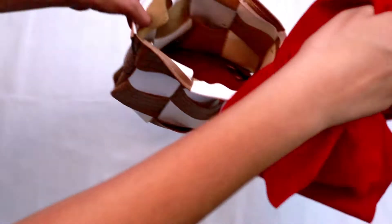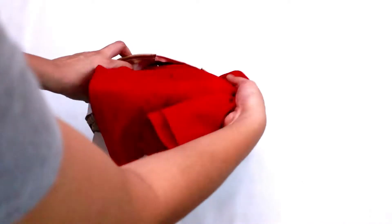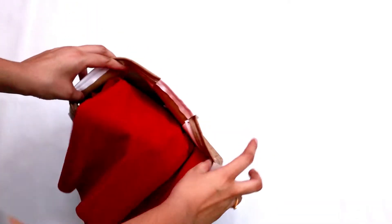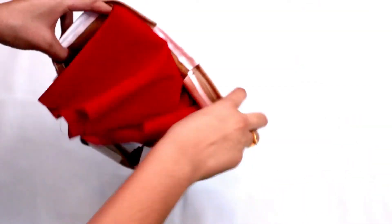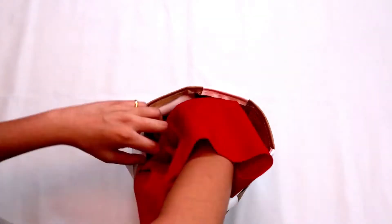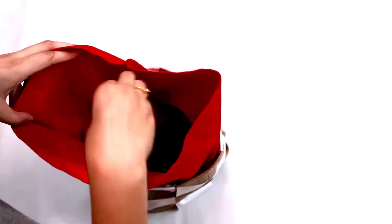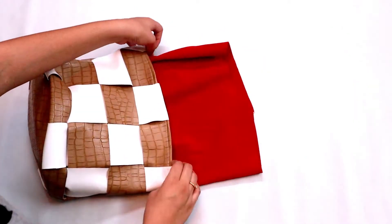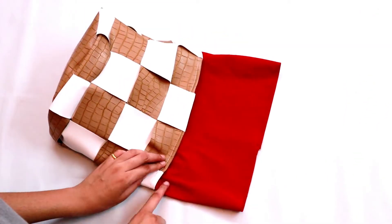Now all you have to do is put this lining into the bag — like so — and push it, give it space. Make sure that it fits the bag perfectly. After fitting the lining into the bag, your bag is gonna start taking shape and you're gonna feel really proud of yourself. Now taking one inch extra, just cut the extra part out.